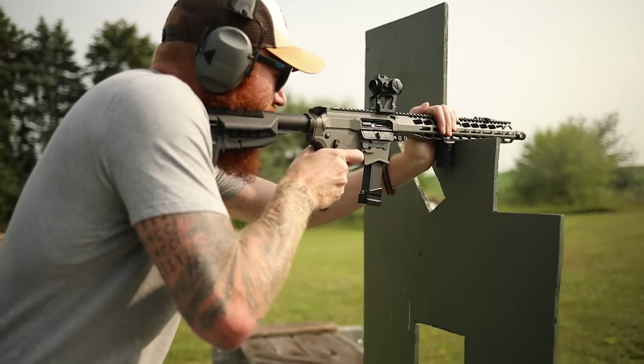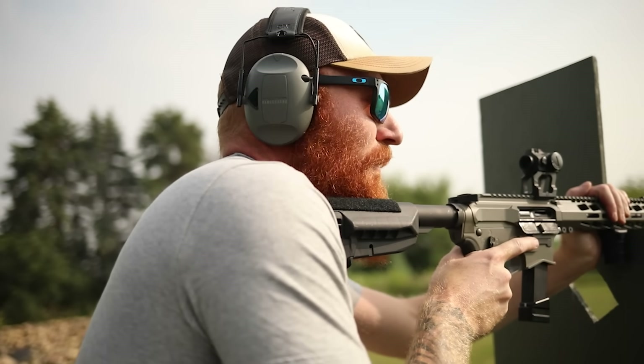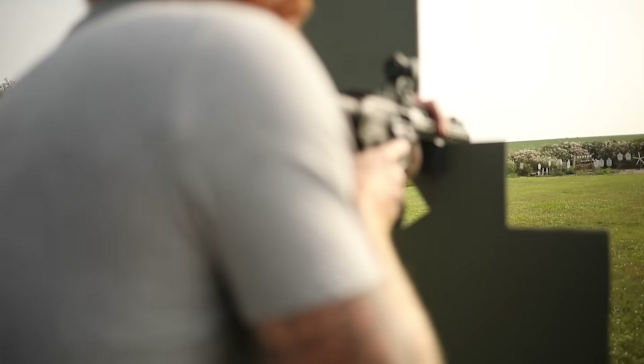No problems yet. It turns out if I slow down and have good trigger press, the gun goes where I want it to go — so weird how that works. And that's the target I couldn't hit from 50.